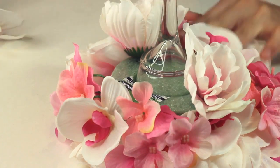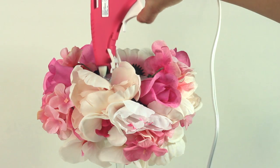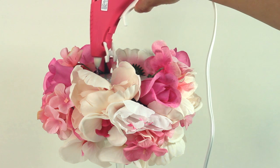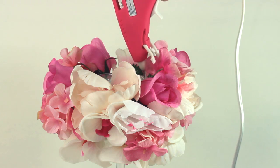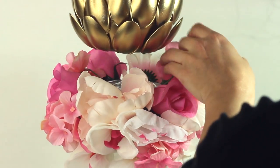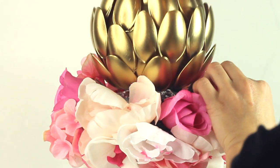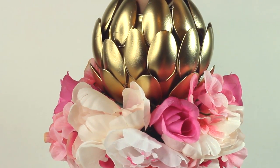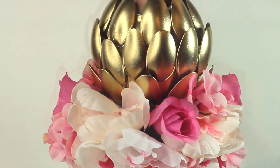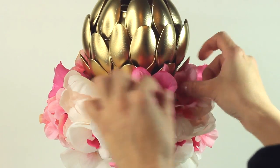Turn the candle stand upright and add some hot glue all along the top where there's still styrofoam. Gently take the glass vase and place it on top and press down firmly. Once that's in place, go ahead and adjust some of the flowers along the bottom.